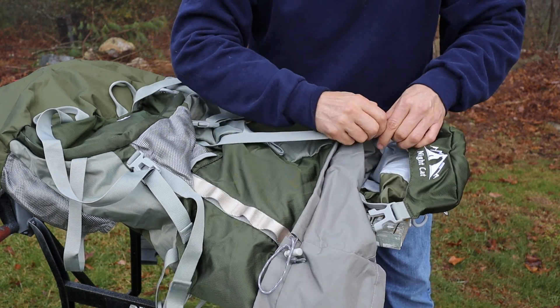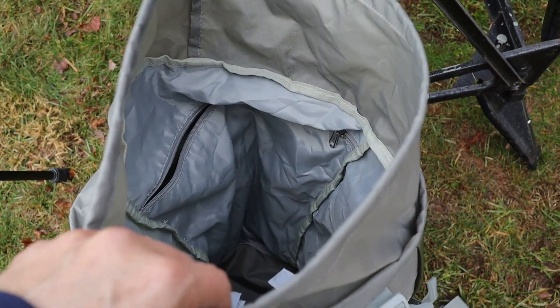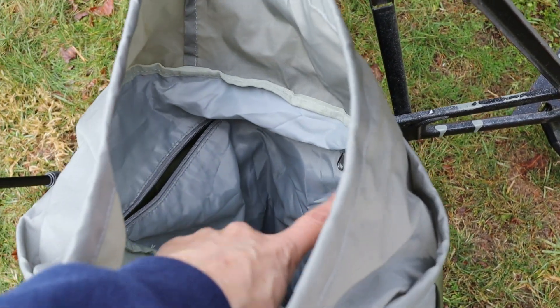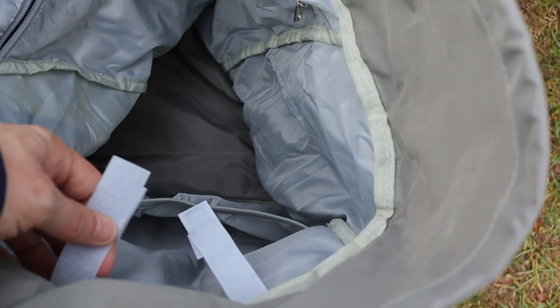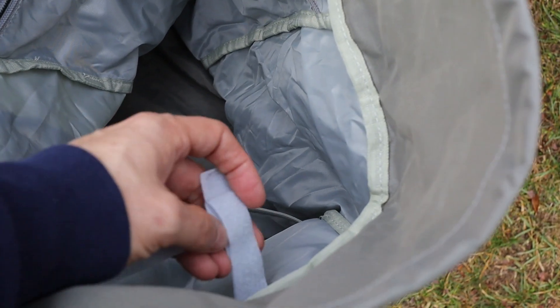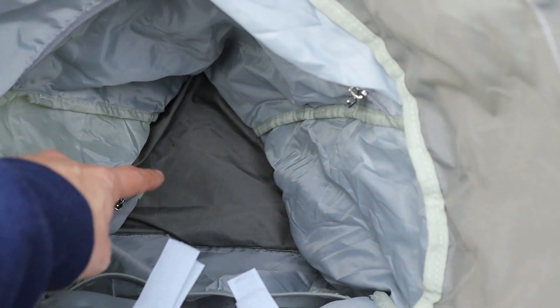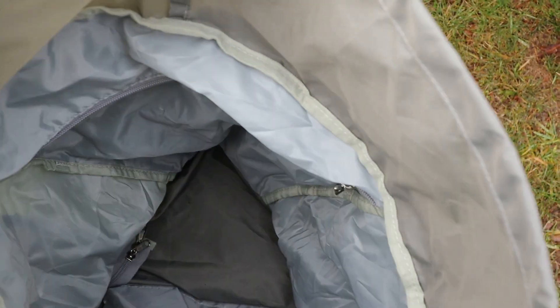I'll undo these and take a look inside the backpack. Looking inside towards the front there is a zippered pouch that can be opened and closed. At the back of the main compartment there is another pouch without a zipper. There are a couple of velcro straps you can use to tie things up. Way down at the bottom there is a flap between the main compartment and the lower compartment that can be unzipped for a full pass-through.